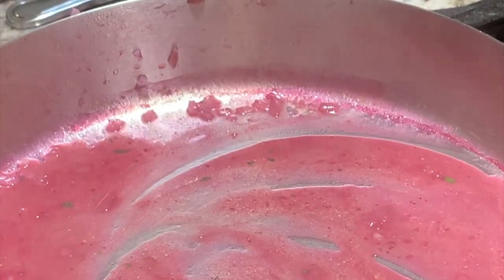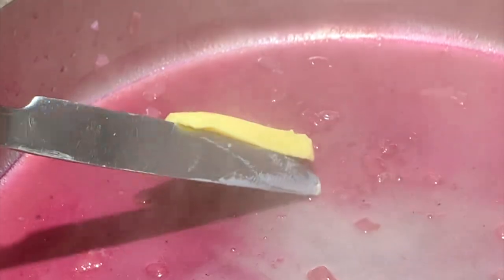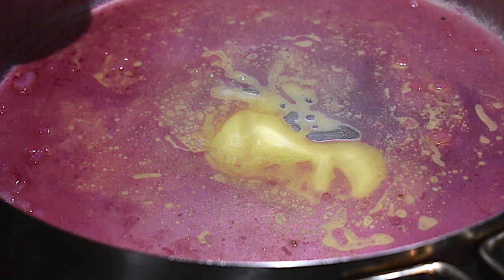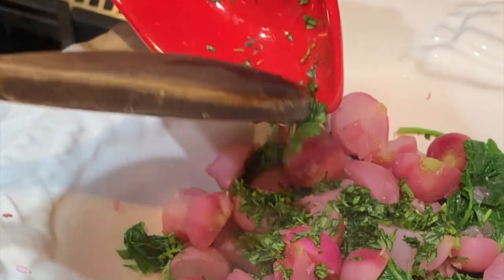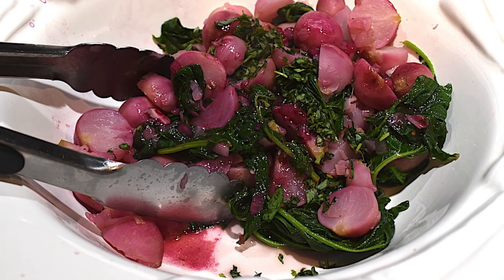Bring those juices back to a simmer and reduce the volume until you have about one quarter cup remaining. Add a teaspoon of butter and stir until the butter is completely mixed with the juices. Take one bunch of fresh tarragon, or you could use a half a teaspoon of dry tarragon, and add it to the bowl with the radishes and the greens.